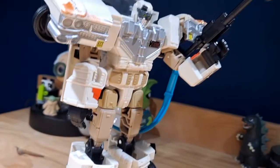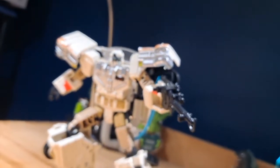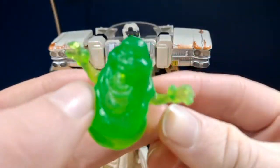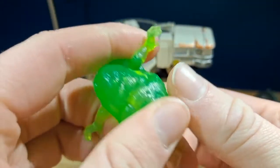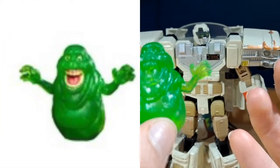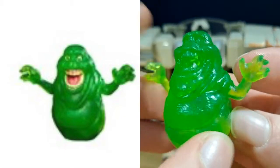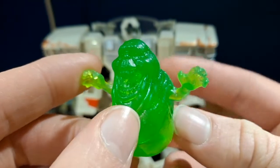Here is the figure out of the package. He comes with four accessories. The first one is Slimer. There's really nothing interesting going on with Slimer — it's just a green flexible plastic, that's about it. It looks a bit misleading because the picture used to advertise this figure has a nicely painted Slimer, but this one is just translucent green, which is kind of disappointing.